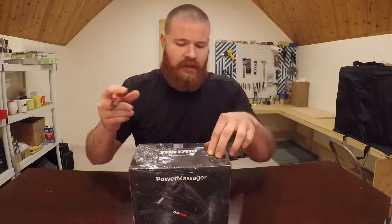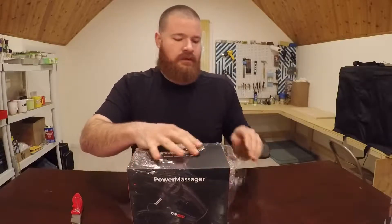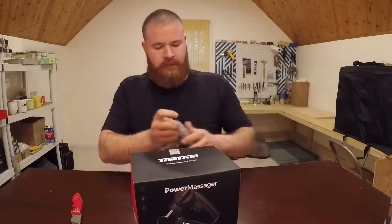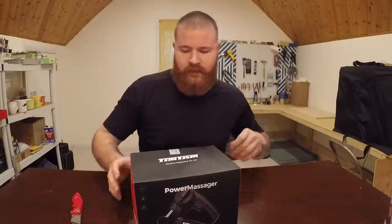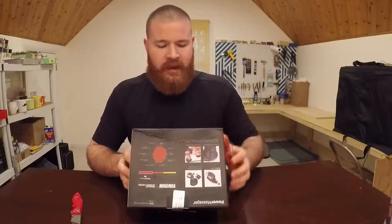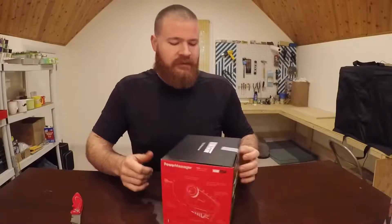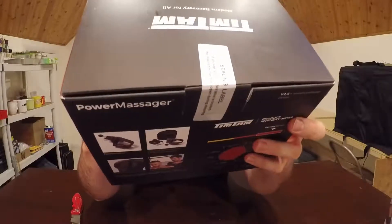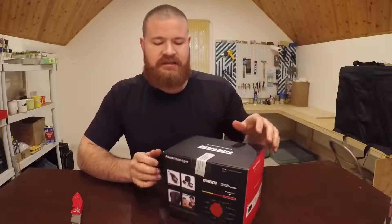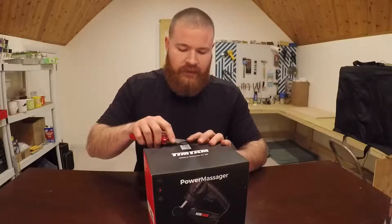Right out of the gate, it's covered in shrink-wrapped cellophane, so we'll go ahead and get that off. My box happens to have a little bit of damage on the back just by how it was packaged, but it does have a seal — if you can see it right there — where it says if you see this it's void, it's been opened during shipping, things of that nature. So we'll go ahead and cut that open.